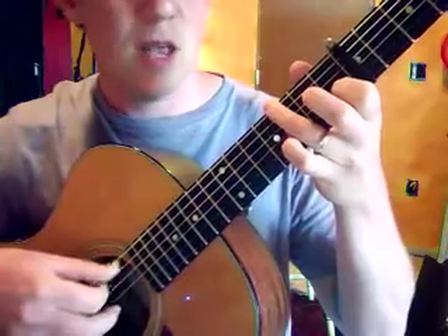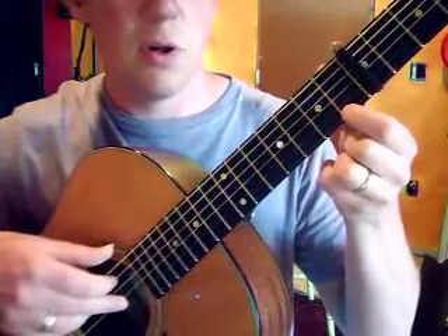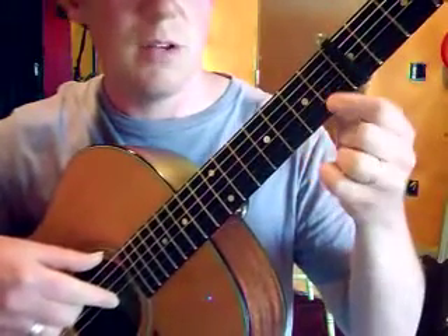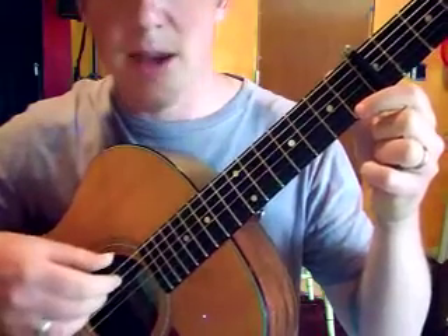Back to the third string, and then this little lick: first fret of the second string, pull off with a really strong fingertip right into the next string, from C to B, third string open, back to the second string.